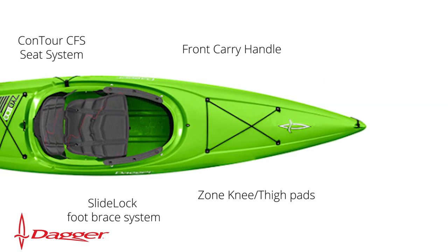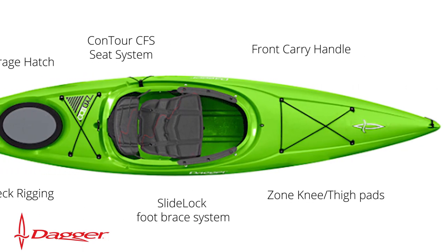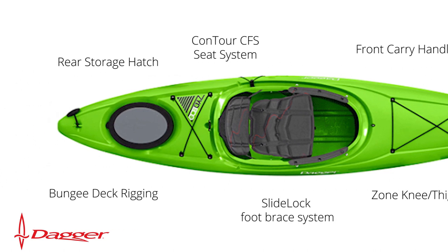It has the same features as the 9 but adds an additional rear storage hatch in the back, meaning you can even take this one out for a day trip.